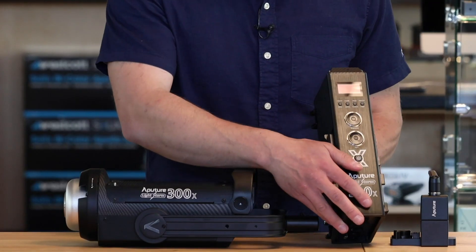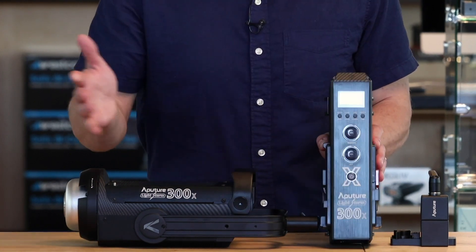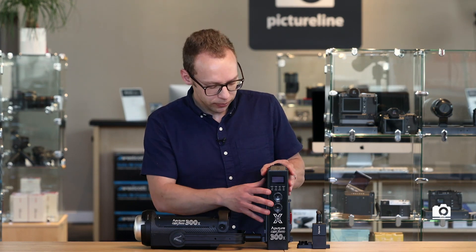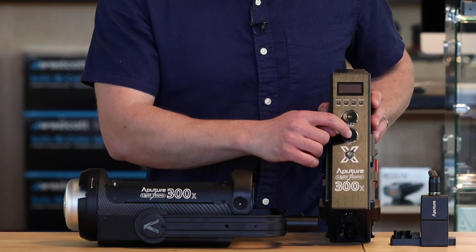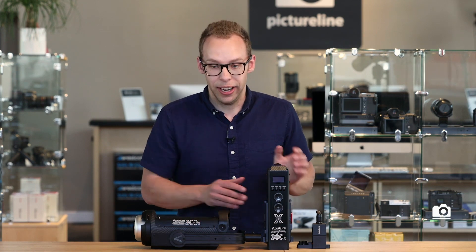If we go over here to the control box, we have a new dial that allows you to go through a full range of color temperatures from 2700K to 6500K. And a preset button here in the middle that will allow you to easily toggle through the most used color temperatures so that you have access to that right there.